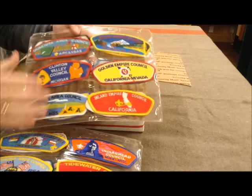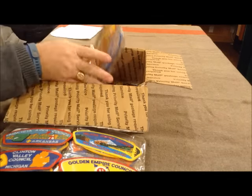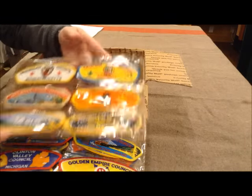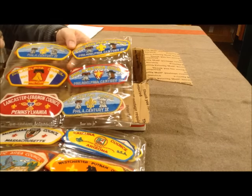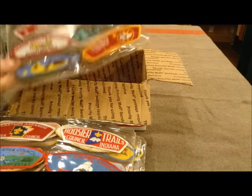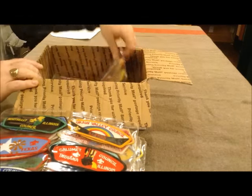I will confess I myself am not a super duper collector of shoulder patches, although I do have all the resource books. So what I'll probably do is take these and look at them in the resource guide to get an idea of what I've got. If there are certain ones I think might be extra special, I can look them up in the guide and see.